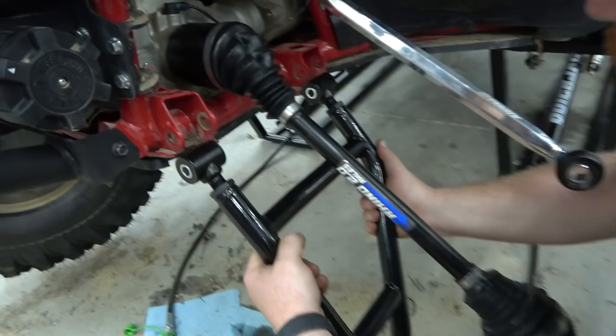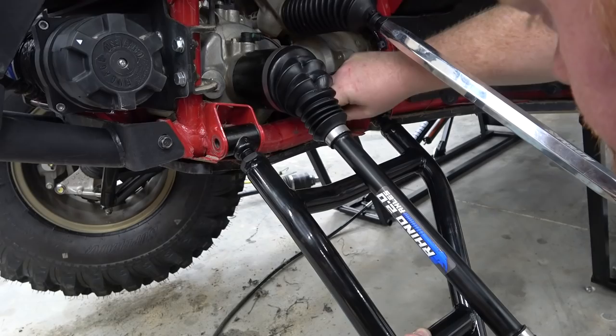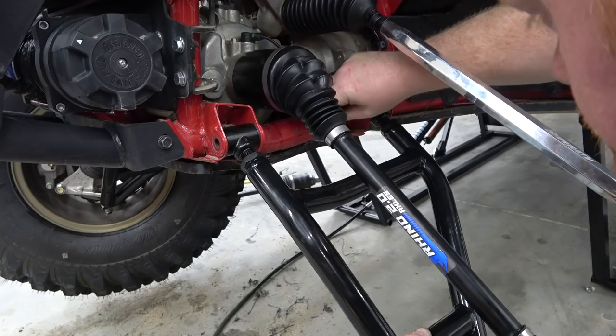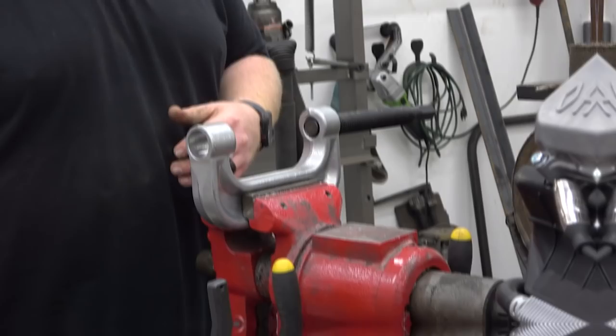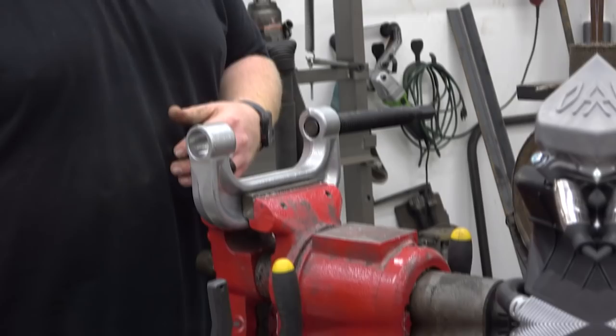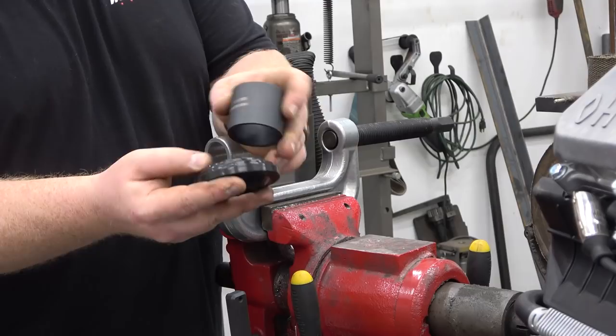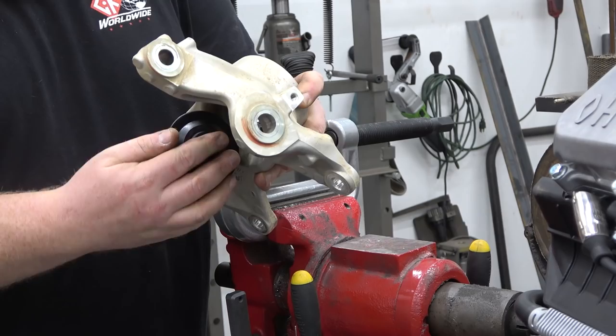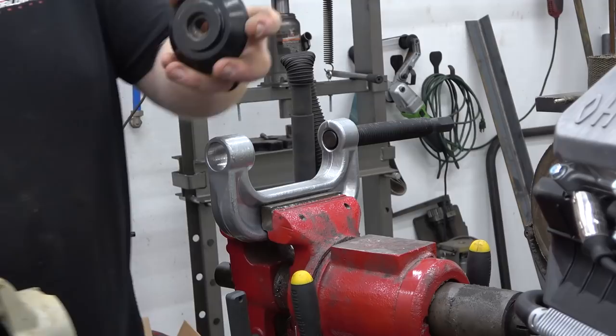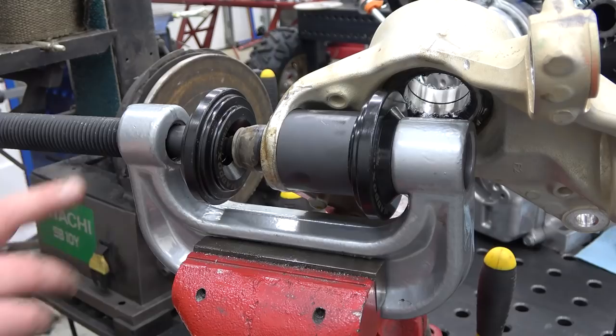Now we can install our lower A-arm. You could have a problem getting these in — I start from the very bottom and kind of wiggle it up. I'm just getting everything hand tight for now and we'll tighten it all at once when we're done. On screen you can see the Matic Harbor Freight ball joint press tool. We're going to be using several pieces out of it to press out the factory ball joint, including a disc adapter and the number 5 sleeve that cuts around the top of the ball joint. I pre-sprayed this with PB Blaster.